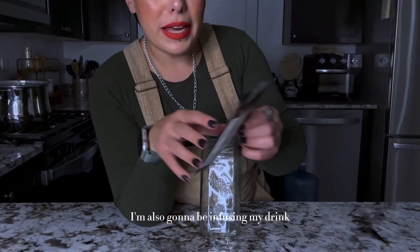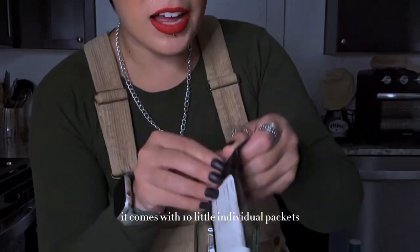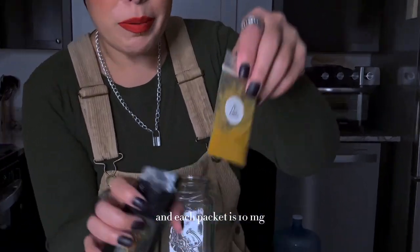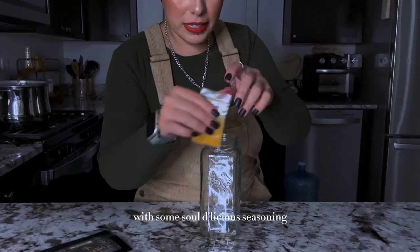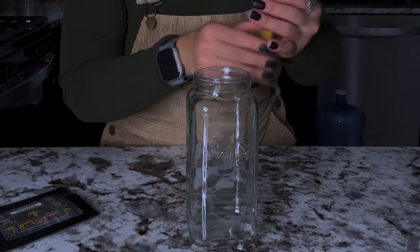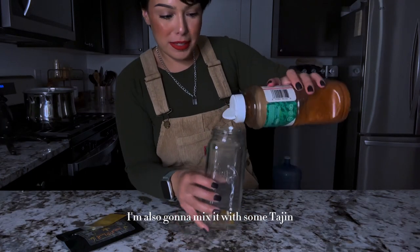I'm also gonna be infusing my drink with some Soul Delicious seasoning. It comes with 10 little individual packets and each packet is 10 milligrams. I'm gonna take one of these and put it in this cup. I'm also gonna mix it with some tajin.